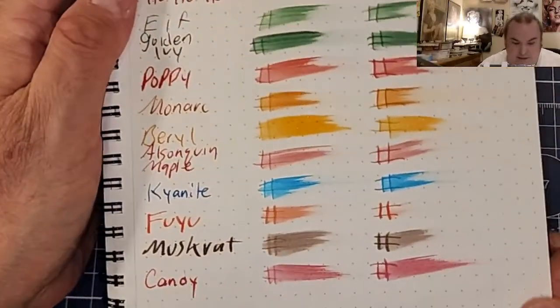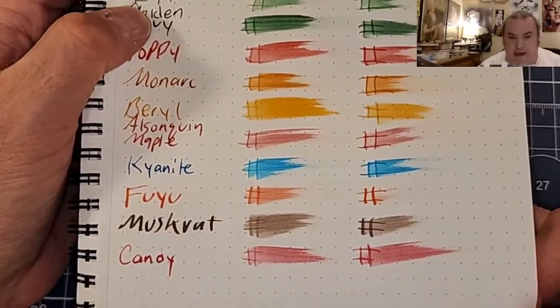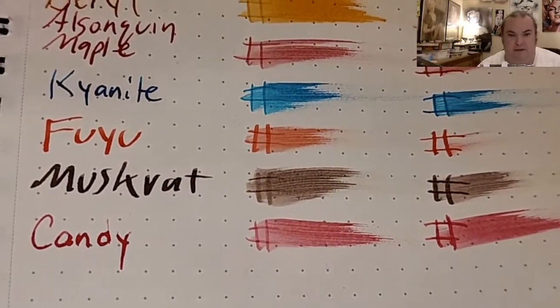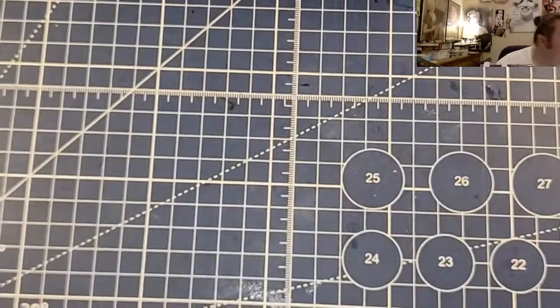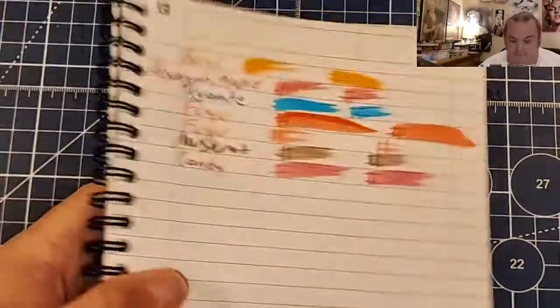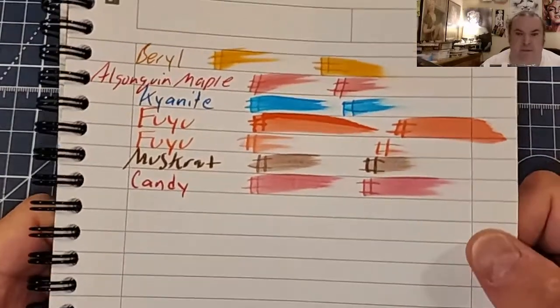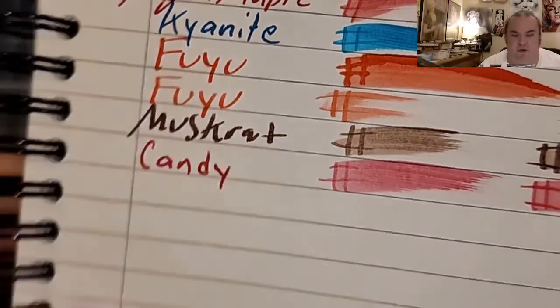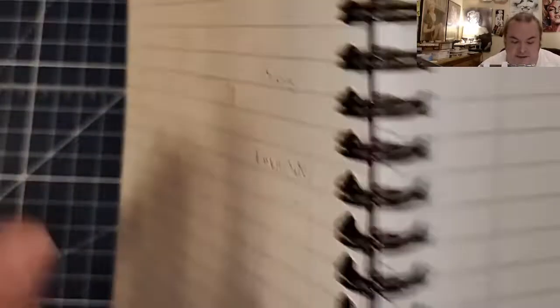This is the Maruman Mnemosyne 80 GSM dot grid pad — no feathering, just a little tiny bit of ghosting. Oxford Optic Paper, 90 GSM — no feathering, little tiny bit of ghosting.